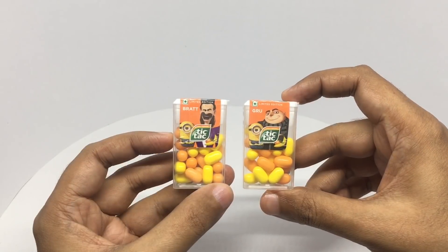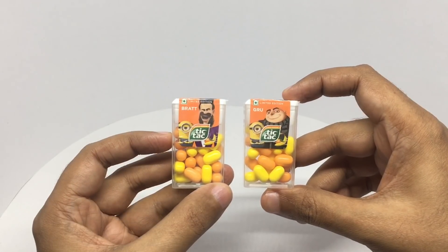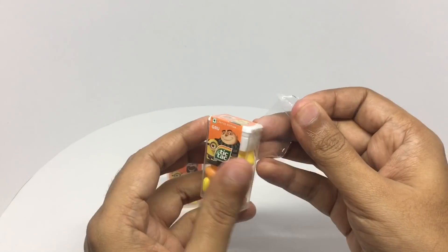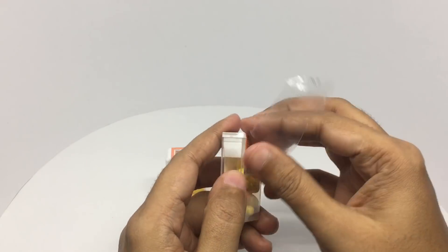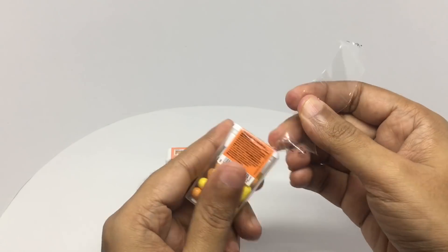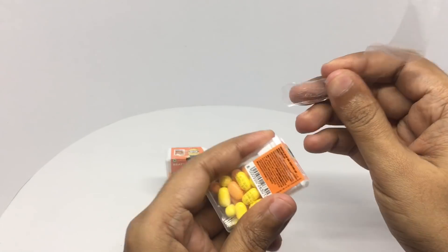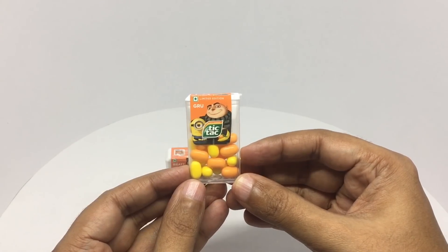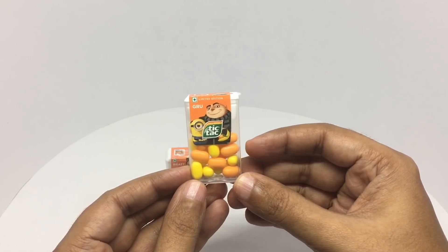Colorful looking packaging. So let's taste it. If you get a yellow one, it's yes. If you get a red one, it's a no.